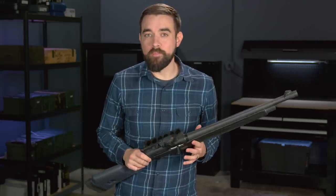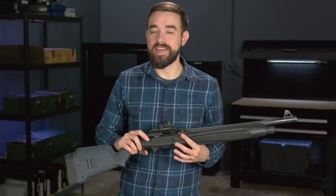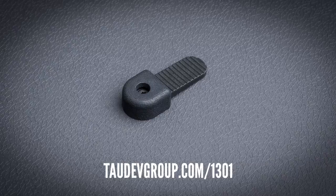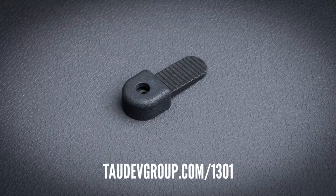As an alternative, there is also a polymer shroud available from the Tau Dev Group. It works with the factory latch, and it's just as effective as the Aridus latch — it's just not quite as pretty.